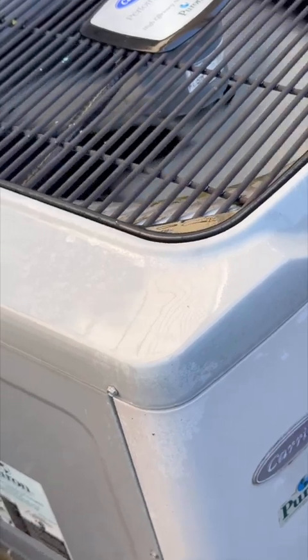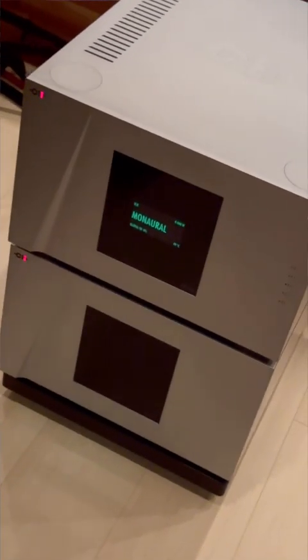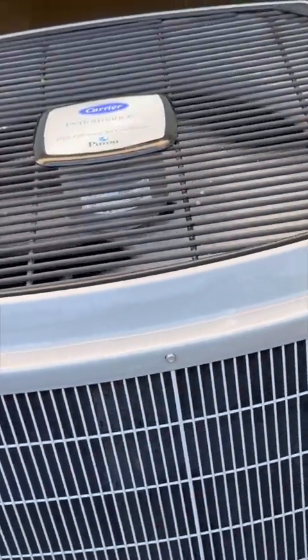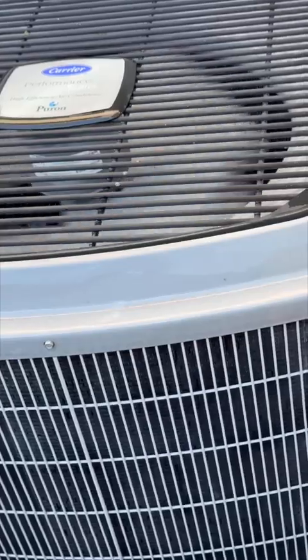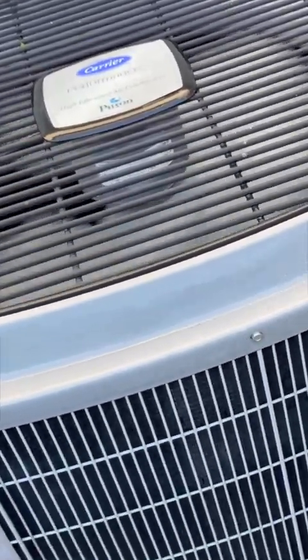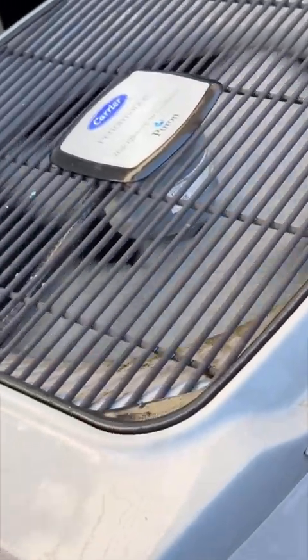Maintaining your HVAC system is very important, especially when you're running high-powered amplifiers that generate a lot of heat. So if you're blessed to have air conditioning in your home — in the summertime in cooler climates, or all year round in warmer climates — AC is a must, and to keep it running right requires maintenance.